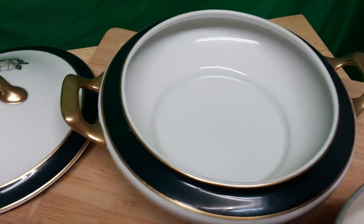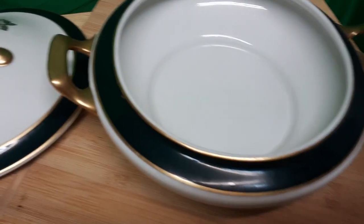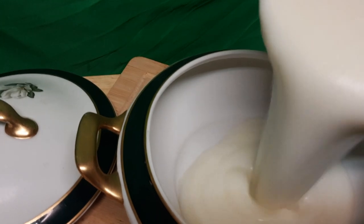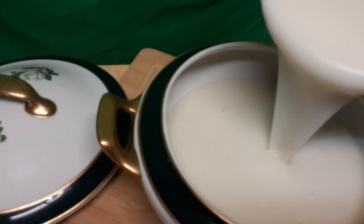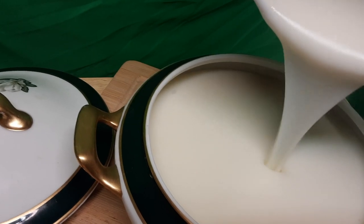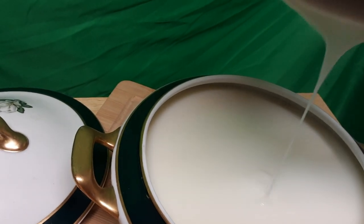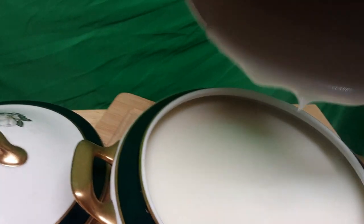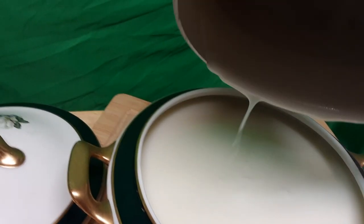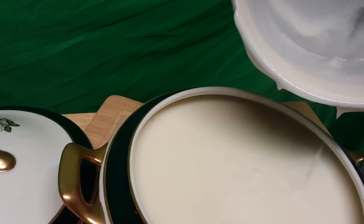I want you to observe how I pour it. I'm pouring it now — as you can see, it is very hot. And it's going to fill this thing up perfectly. Wow, look at that!